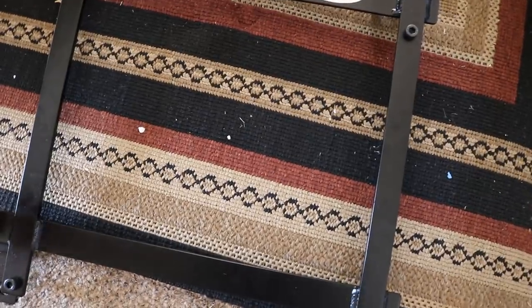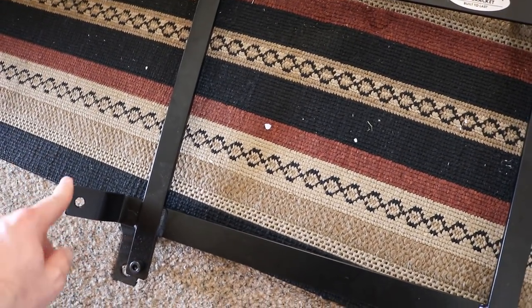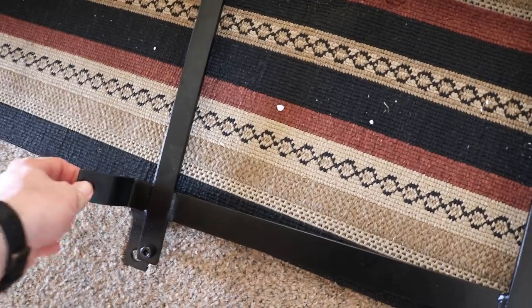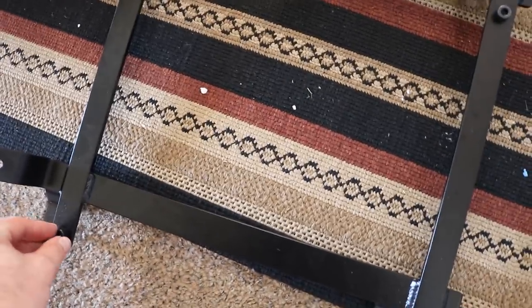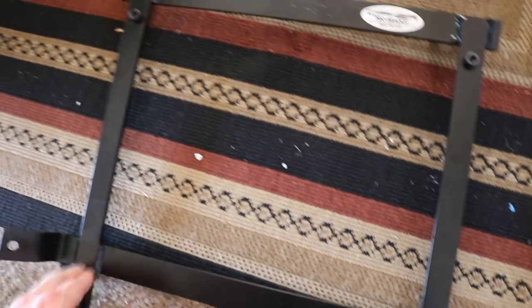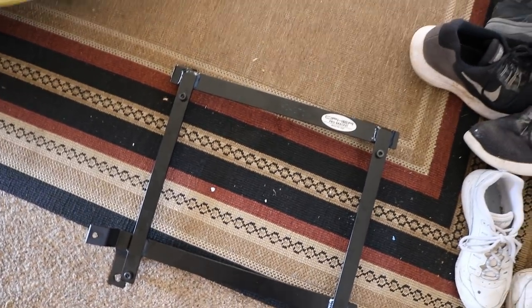A couple hours later, FedEx finally showed up with the brackets. We have to take out the little bolts that came in so we can attach the slider rails onto it, and then attach that to the seat. The passenger side mount you can tell by the angles up here for the bolts, and right here is where the seat belt latch will attach. Then we remove these bolts to let the sliders get on, bolt the seat onto that, and put it all in the car.